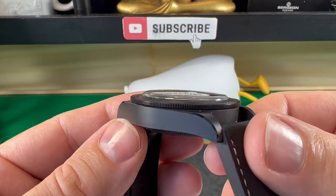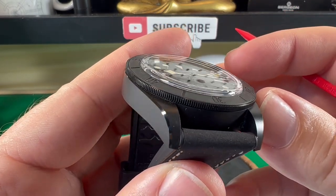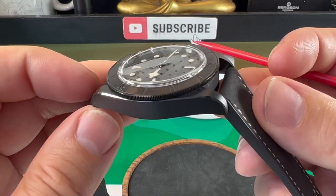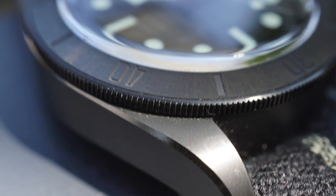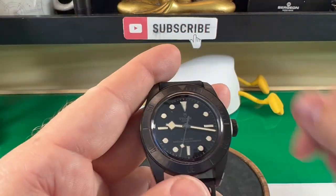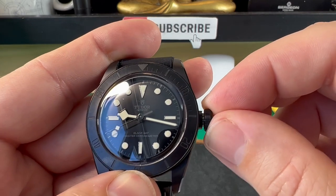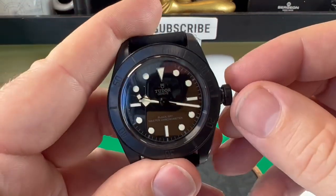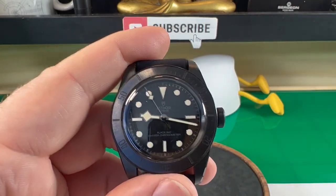Now the case itself has this kind of matte finish, but what is nice is there's a polishing effect on the beveled edges, and ceramic when polished gives a really nice mirror effect like you can see there. So rather than just having a completely all matte case you do get that little bit of polishing which catches the light and I think it looks all the better for that. Now as we come around here we have a signed PVD crown. Let's just unscrew it — it feels lovely and you hear it pop. Nice big stem going in and it feels really solid. Some watches you can unscrew the crown and get lots of play, but it just feels so solid on the Tudor and it screws in absolutely perfectly.